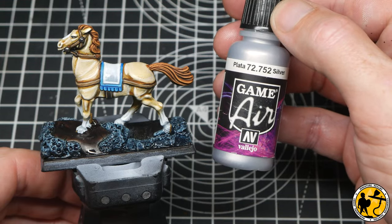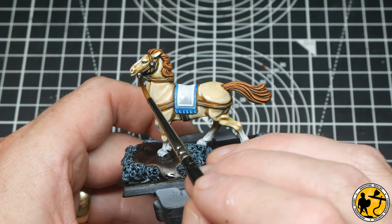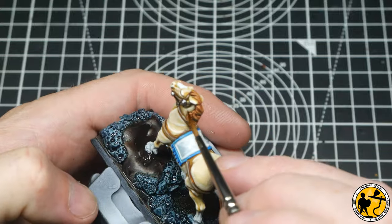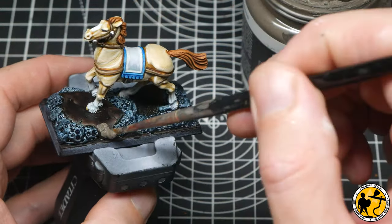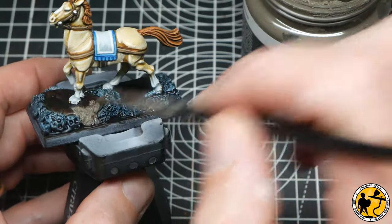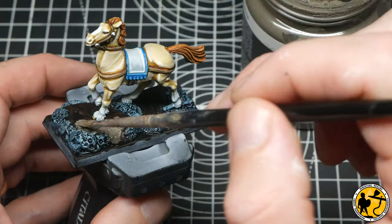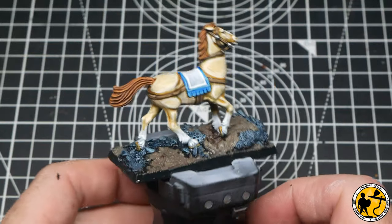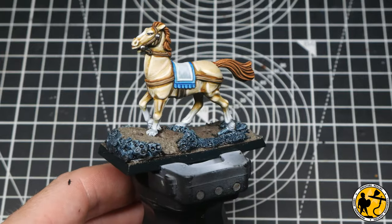To highlight those areas I'm using Game Air Silver — a very repeated method on this channel, and I just find it very easy to use and it highlights perfectly. The base is now dry enough to add a little Vallejo Earth Texture Dark Earth, and with the horse done and everything drying, I can pop it aside and get to work on Elsie.